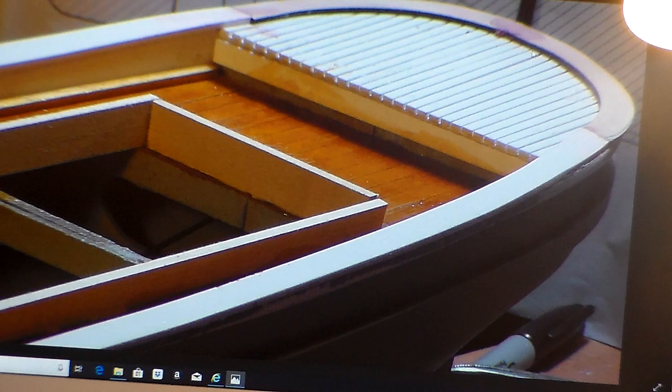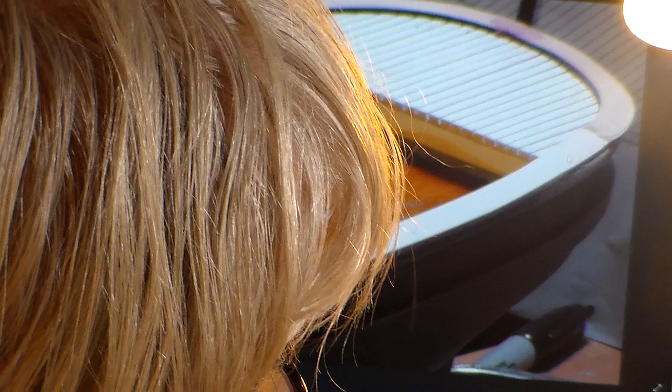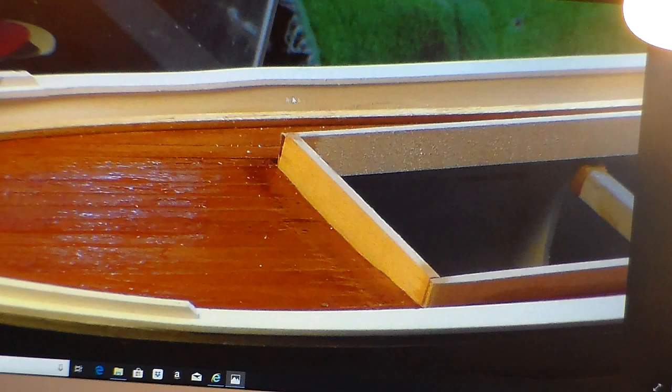I'm always sanding. I put the model to the side, stare at it, and if I see something I don't like I immediately want to get it cleaned up. The deck is dry — there are just a few little specks of dust from the sanding. I'm happy with where things stand.